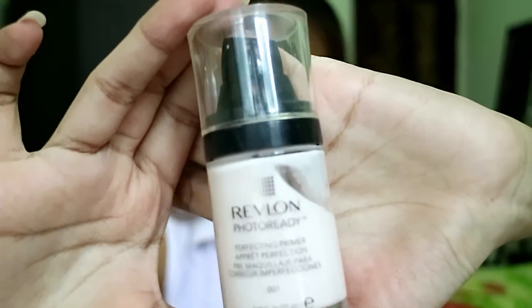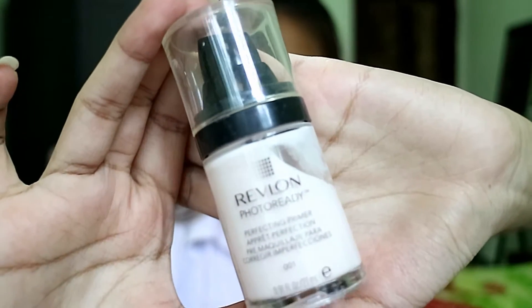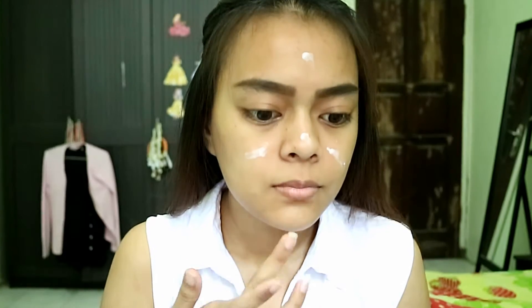Starting with a bare moisturized face, and I've already drawn my eyebrows. The first thing I'm gonna put on is some primer by Revlon — the Photo Ready Perfecting Primer. It works really well to smooth out your skin, minimize pores, and of course to make your makeup stay longer. I just apply this on my T-zone and blend it with my finger.